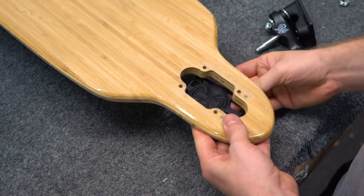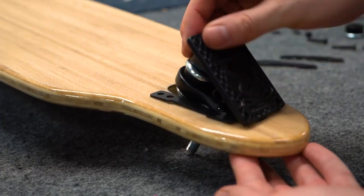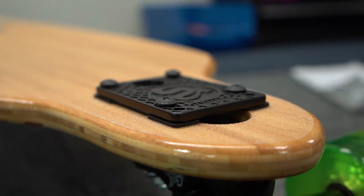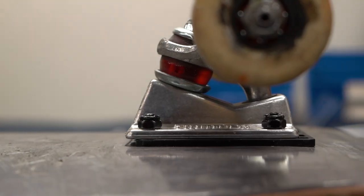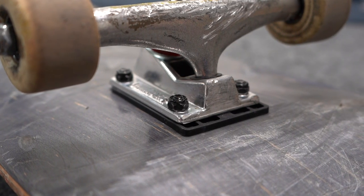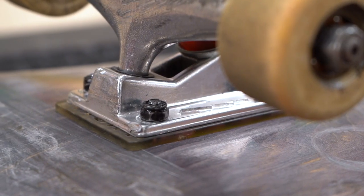Riser pads are not compatible with drop-through longboards. There are some strip risers you can use, but these actually lower the board and are mainly used to absorb vibrations. Not all risers are compatible with every skateboard truck — for example, Independent risers don't line up exactly with Thunder trucks. Be sure to check the specs on the risers to see their truck compatibility.